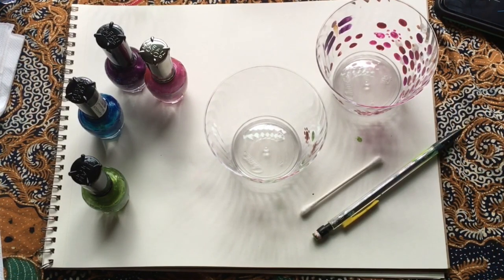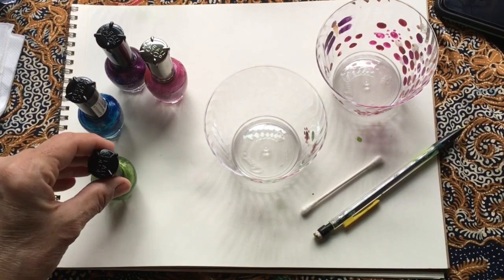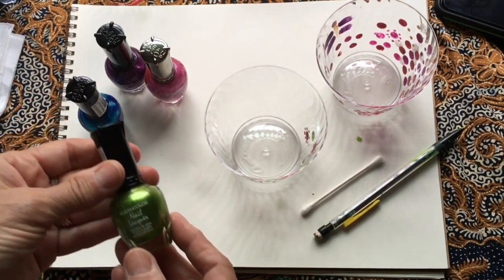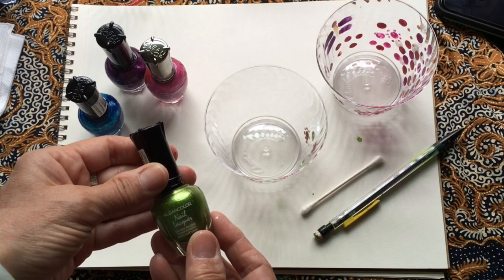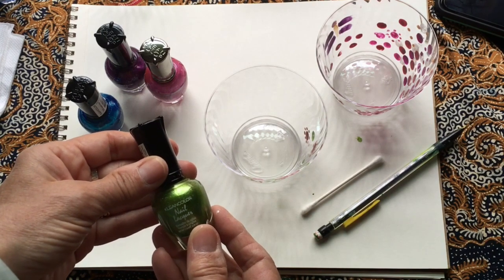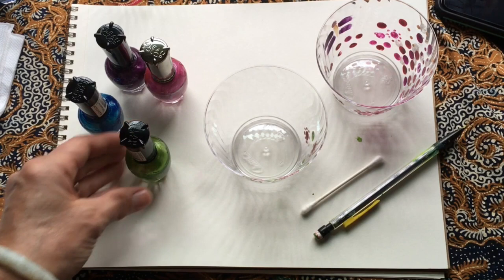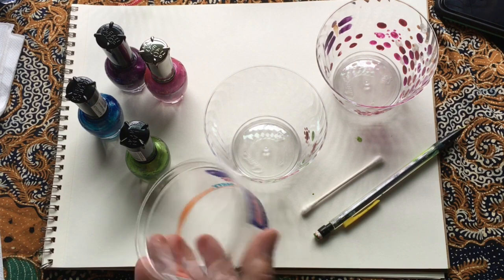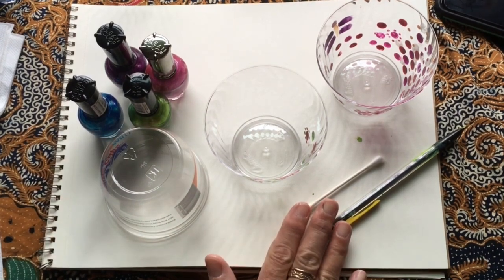Before I start working on my glass, I'd advise testing out your supplies and experimenting a little. I want to try out my tools and explore color combinations to get the feel of using nail polish as a paint. Your nail polish is a kind of enamel paint, and enamel paint has a solvent in it, so you will definitely want to work in a well-ventilated area. It also dries really fast, so we're going to use one color at a time and pour little puddles onto something like an upcycled item — this I found in my recycling bin.